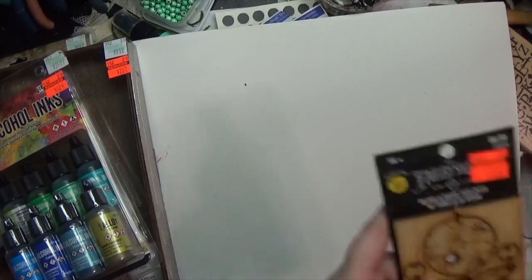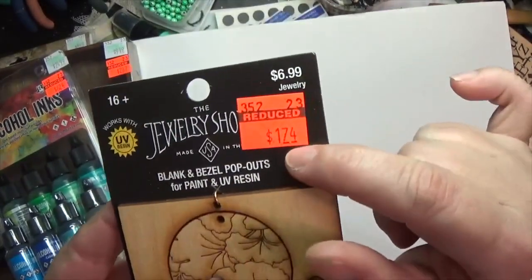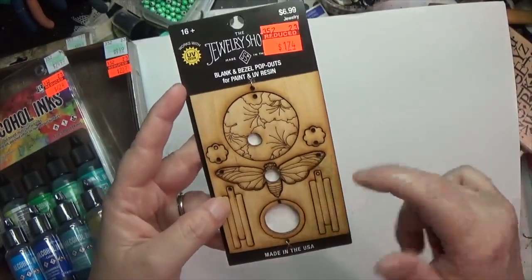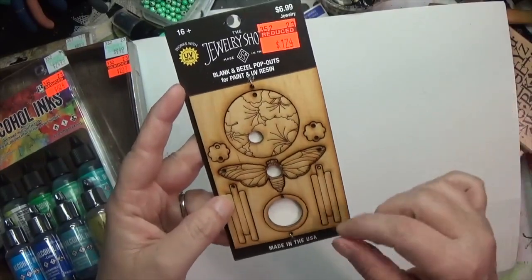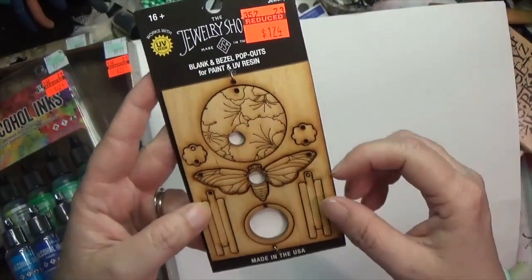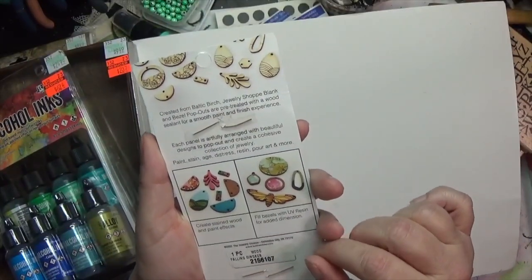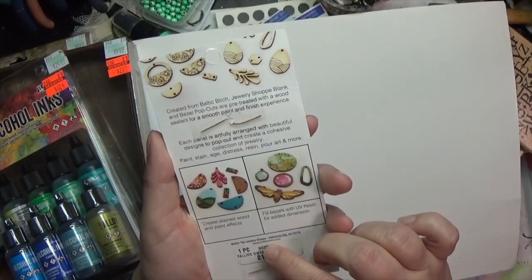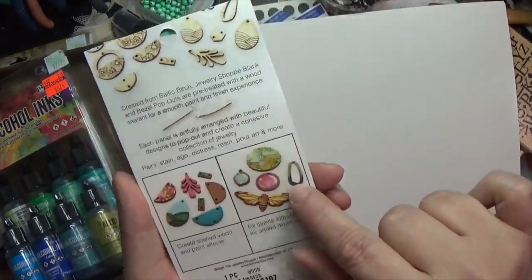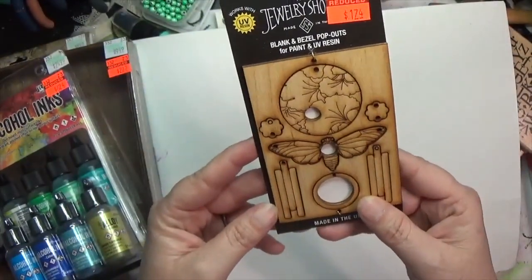Just above that they had some wood things marked down from $7 to $1.74. They only had a couple designs — the other design I liked was missing a whole piece, but I really liked this moth/butterfly. Now that I'm looking at it I realize these openings would be good to fill in with resin — so I'm tempted to go back and get one of the other designs too.